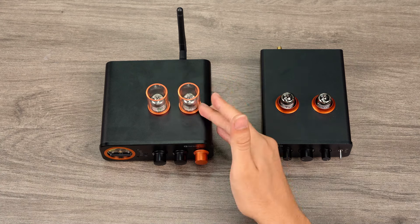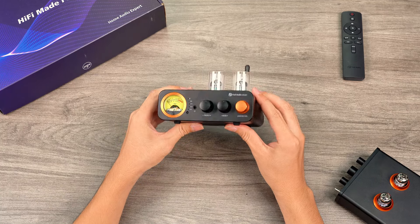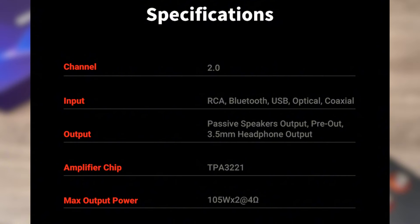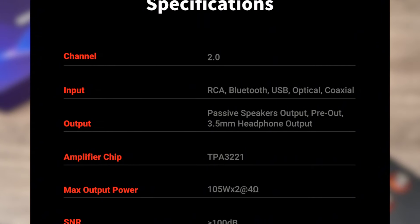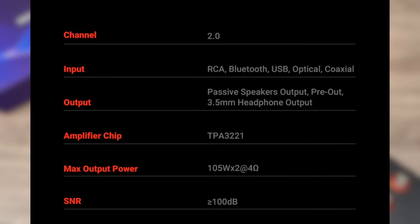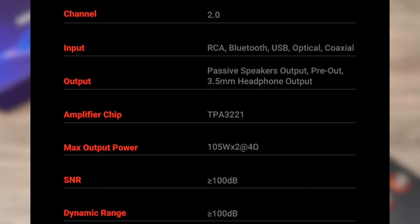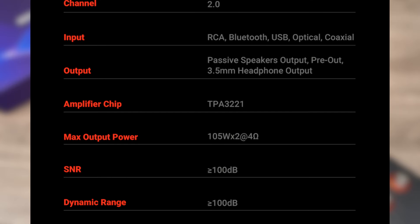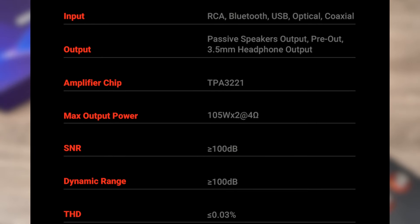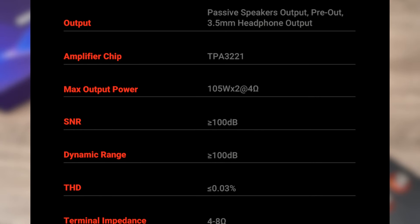Now, let's delve into the core technical specifications of the MC3-31. Starting with its output capabilities, when paired with speakers, the MC3-31 can deliver up to 105 watts per channel at a 4-ohm load, effortlessly driving desktop and bookshelf speakers. For headphones, it provides up to 30 milliwatts at 32 ohms. In a word, the MC3-31 is compatible with most home audio systems.